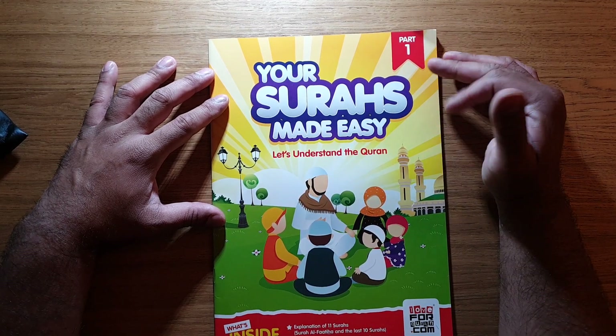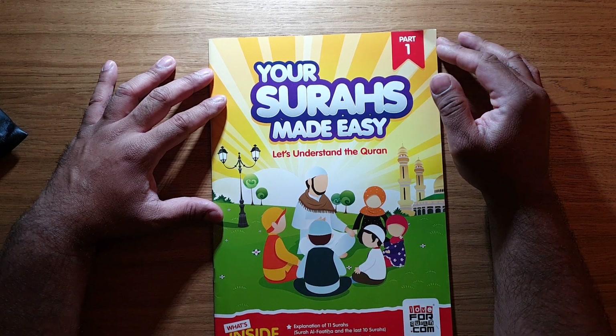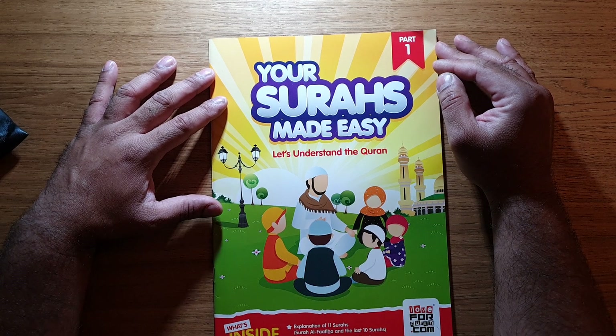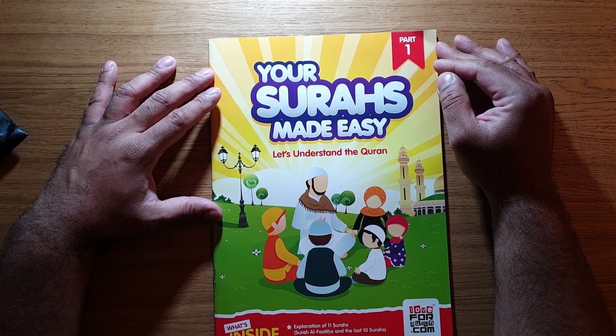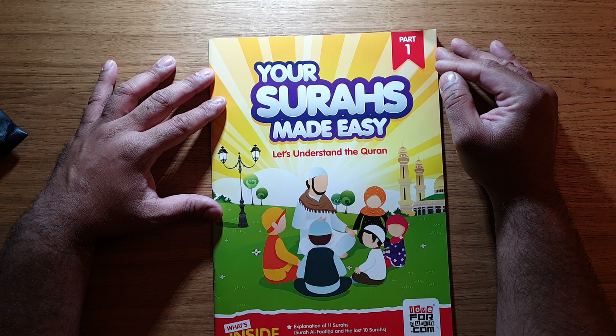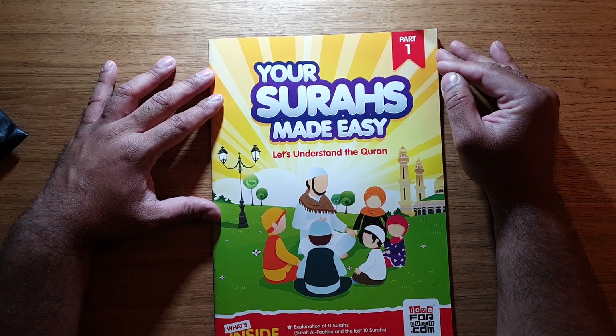This book is called 'Your Surahs Made Easy.' It actually looks like a children's book, and it is designed for children. However, it's also designed for those who are beginning to learn about Islam — those with very basic knowledge, but also those who may have some knowledge but would like extra knowledge, and it brings you back to the basics.